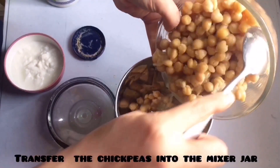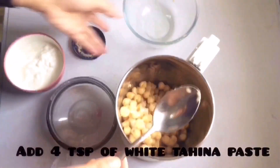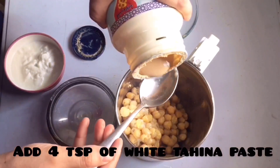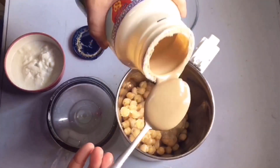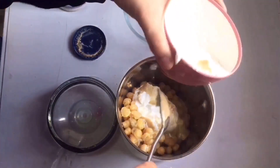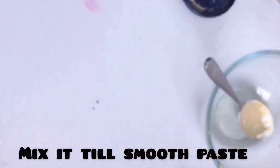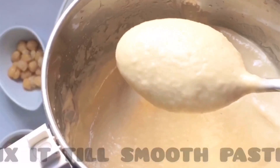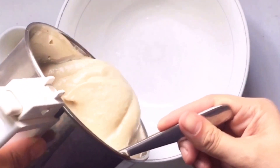Now we are going to transfer our chickpeas into the mixer jar. Now let's add 4 teaspoons of tahina paste into the mixer jar. Let's add the yogurt too. Now we are going to mix it in the mixer jar till it becomes a smooth paste. Now it has become a smooth paste.